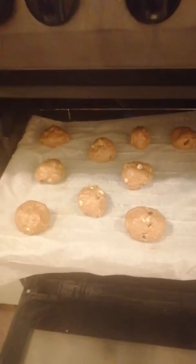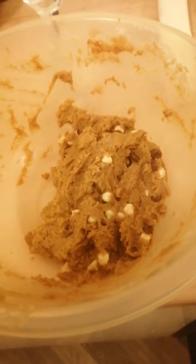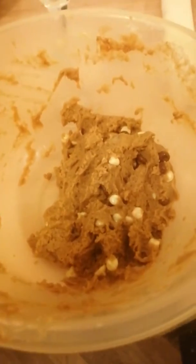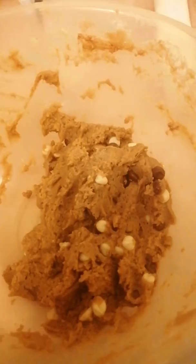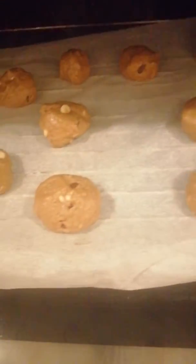Okay guys, so here we have it. I've rolled them up now, took them out the fridge. So I've got some dark chocolate chips and some white chocolate chips. I just poured it in, rolled it in my hands into a little ball, left some space for it to spread out.